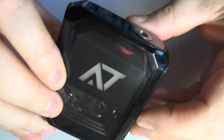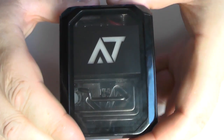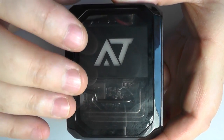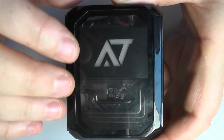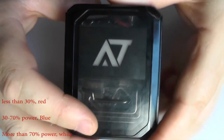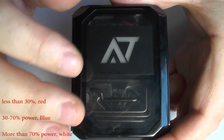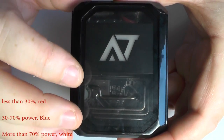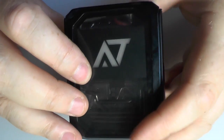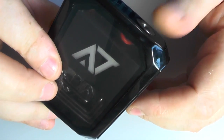Now it will continue to put out 4.2 volts according to the specification I've been given. So what happens is when you're vaping away, it has three different colours — you get a blue, a slightly different blue, and a red. If you have more than 70% power it's more like a white. When it goes 30 to 70%, it goes a proper blue. And then less than 30% power, it goes red.